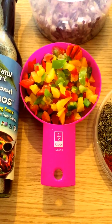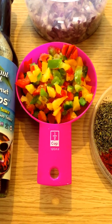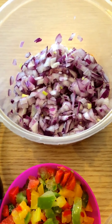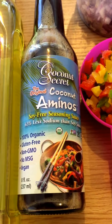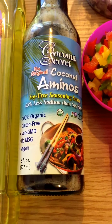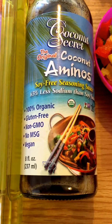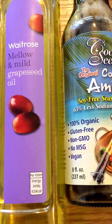Half a cup of chopped sweet peppers — they came frozen so I just chopped them up. We've got one chopped onion. We've got coconut aminos, which is basically just like soy sauce but it hasn't got any soy in it — organic, gluten-free, non-GMO, and vegan. And grape seed oil as well.